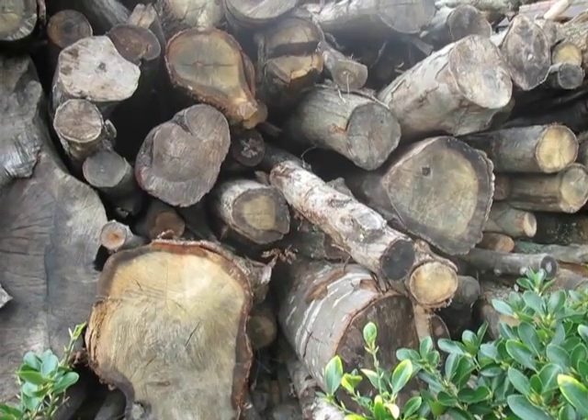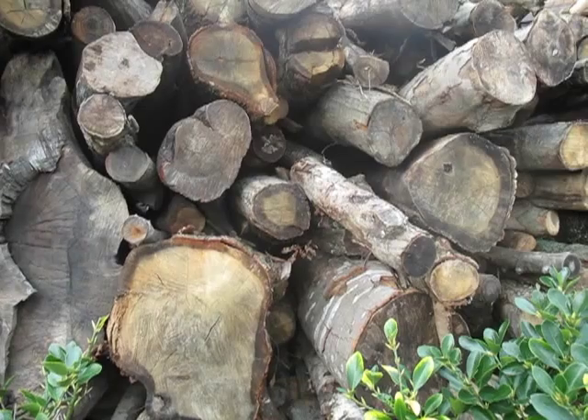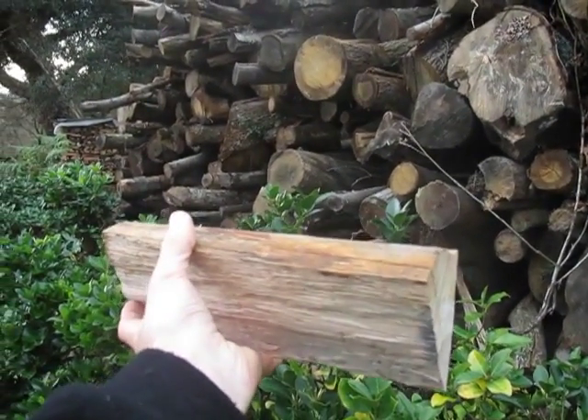Hello! In this video series we show you how to turn these 22 tons of oak trees into firewood.